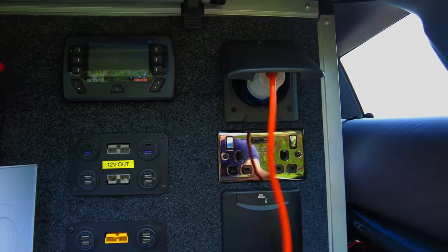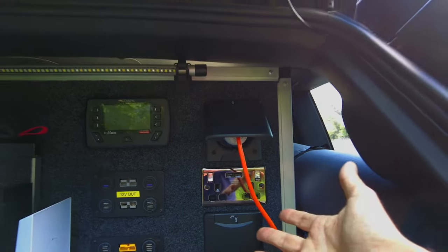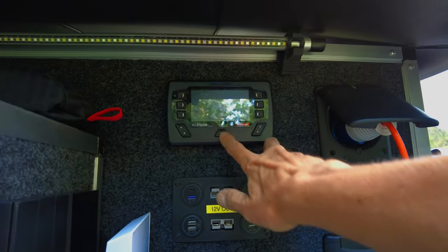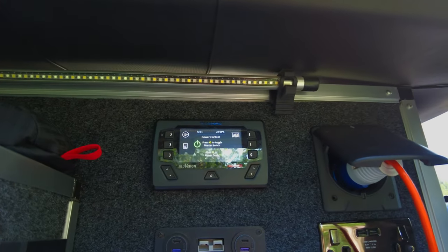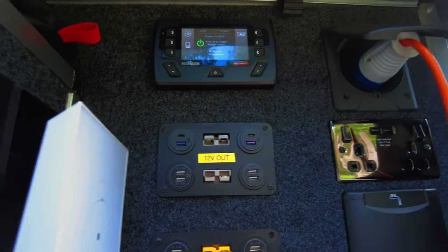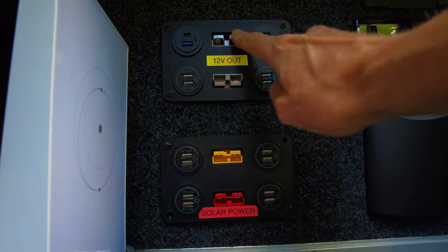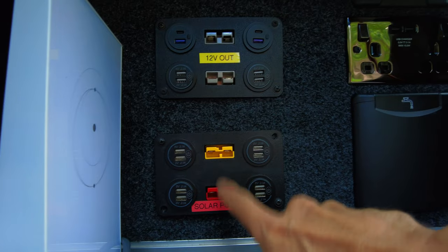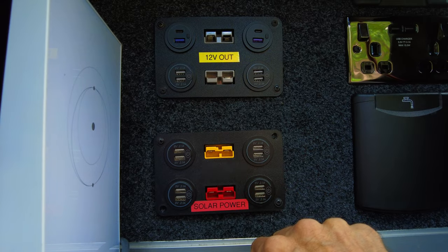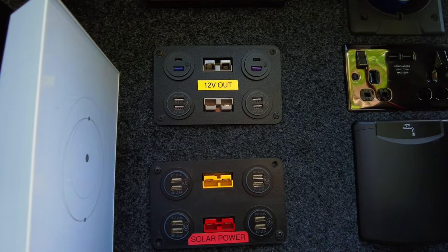This is my shore input, and this originally was going to be where my water input was — I'm going to remake this because the water input isn't here anymore. And then here I've got my Red Vision system. Everything is controlled off of this, and then I have my USBs. I can do solar input to charge up the batteries, and I've got three 12 volt outputs. This one used to be for my rooftop tent — I used to plug in an Anderson plug to get power to the tent, and I've got different colour Anderson plugs depending on what I need to power up.